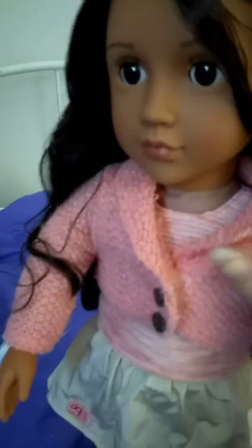Moving on to the actual doll itself — she has a really interesting hair feature. I'm going to bring her over to the light so you can see her hair better. She has dark hair on top and lighter hair on the bottom. The hair on top is more of a dark brown or black, and the hair on the bottom is a very light brown, almost a caramel color.